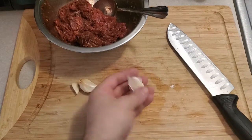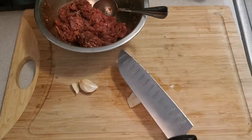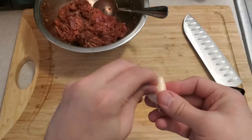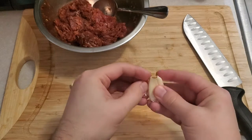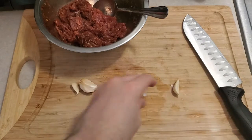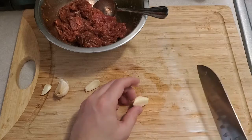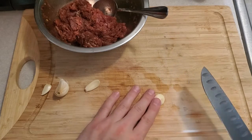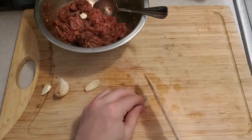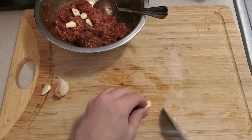We separated our cloves from the big head of garlic. To remove the skin, take your knife broadside down with your palm and give it a few good smacks — that breaks the skin up so it's easier to peel. Take the little ugly end off, and we're going to add this garlic straight into the meat with the marinade. We want it chunky, so cut it up into sizable chunks and add it straight into the mixture.